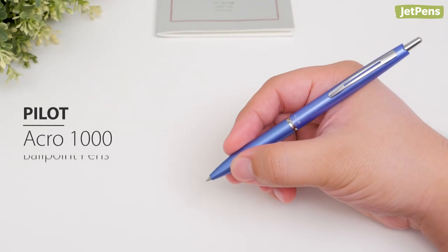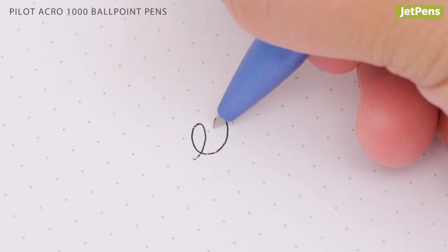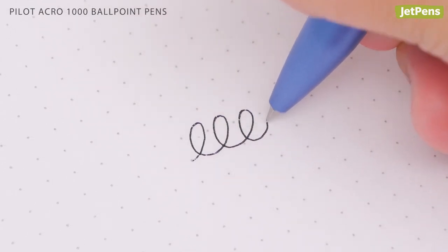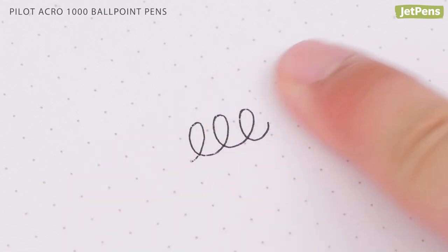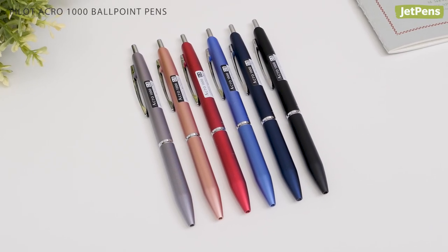The Pilot Acro 1000 combines a sleek, matte body with specially formulated ink. This low-viscosity ballpoint ink rides smoothly and vibrantly, and ink dries almost instantly. The Acro 1000 comes in six stunning colors.